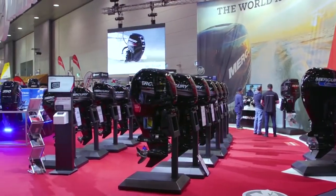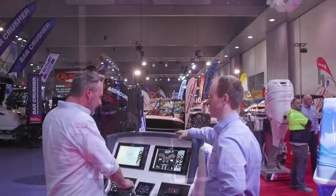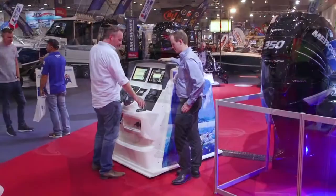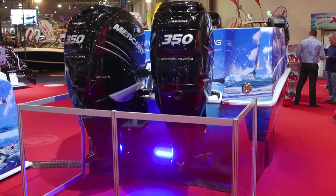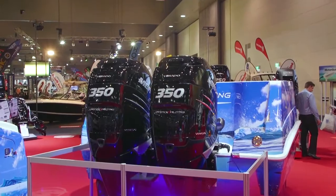You've got some really cool interactive stuff on the stand too. Our joystick display is another great feature — you can come and drive a couple of 350 Verados on the back of our transom display. You can play with the joystick, put it in a dock, or go for a run around a course. It's a great interactive display — Dad gets to have a play with the joystick, and you can get the kids entertained and learn something while you're at it.